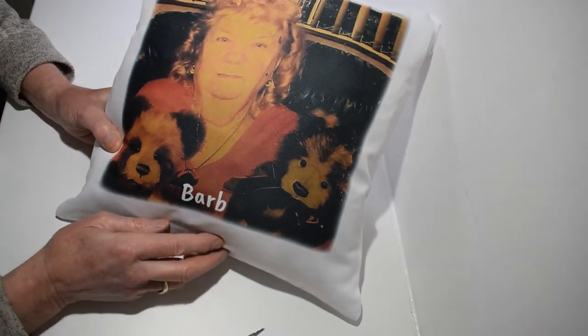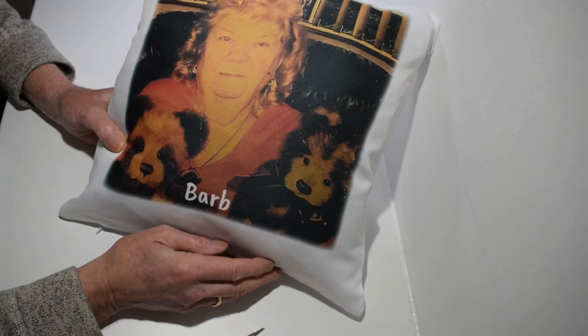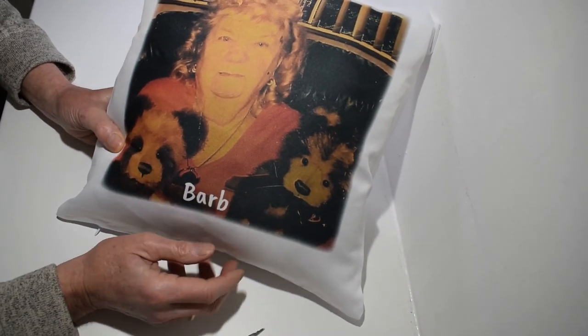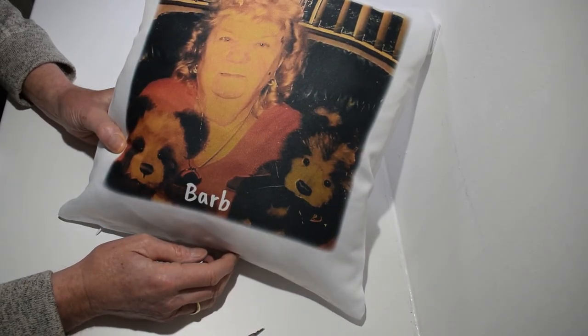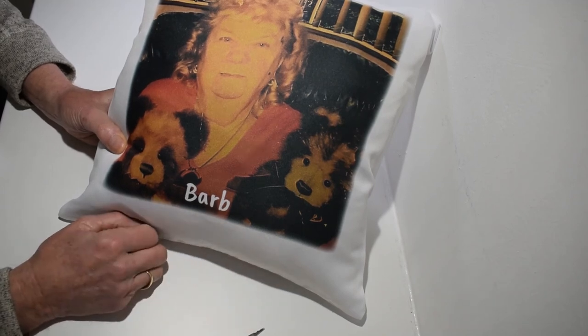So there you go — one last look. There's the photograph on there, fills the whole thing up quite nicely and clearly. This was taken from quite an old photograph. Hope you enjoy — happy shopping at dreamlife.shop, thank you.